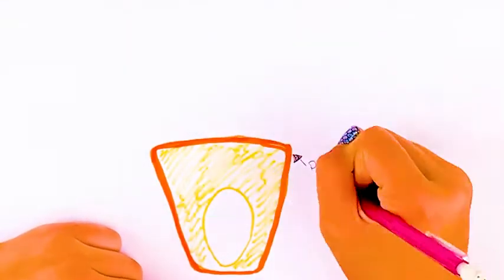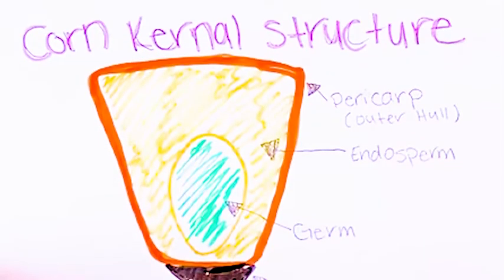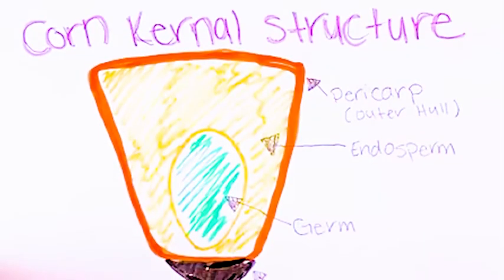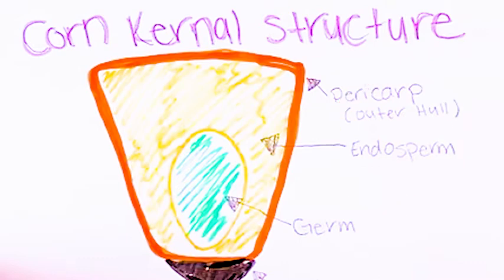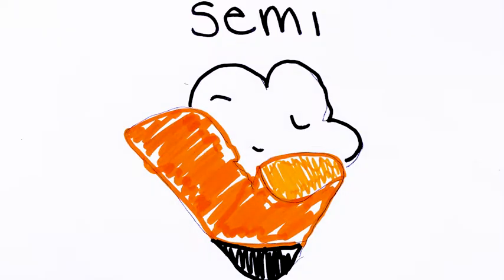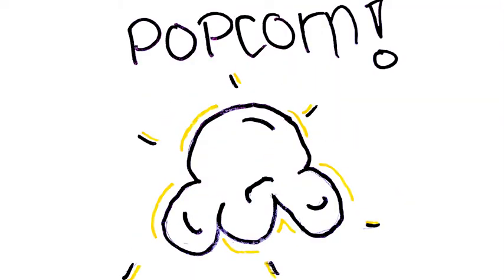Now, it's safe to say that this here is a popcorn kernel. Popcorn pops because there's a small amount of water vapor trapped inside the kernel in a small little pouch called the endosperm. When this heats up past a certain temperature, the water turns into water vapor or steam and causes the kernel to expand. This pressure causes the starchy inside of the kernel to rapidly expand and then pop into what we know as the gelatinous material of popcorn.